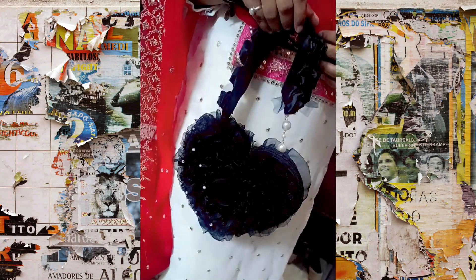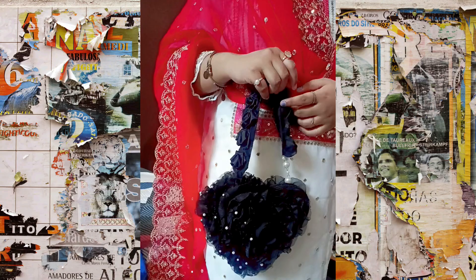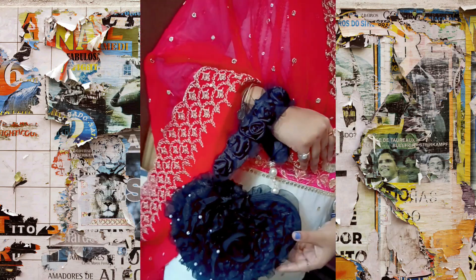Hello everyone, how are you? Today I am going to create this beautiful handbag. I have made it with clothes, zip, and basic material.